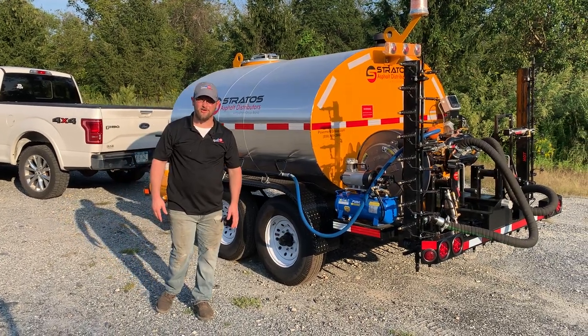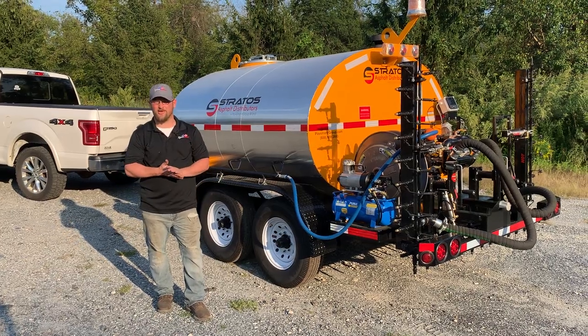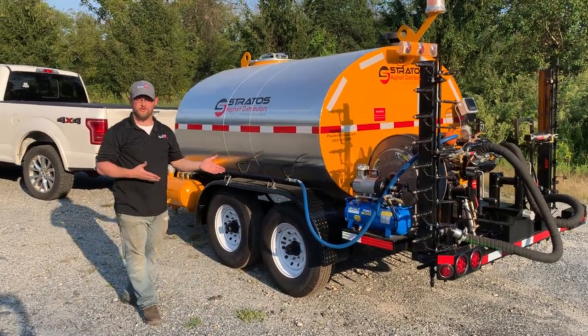Hi folks, thanks for tuning in. I'm Tim Martino, service manager for pavementgroup.com, and today I'm very excited to showcase our newest model of our Stratos asphalt distributors.